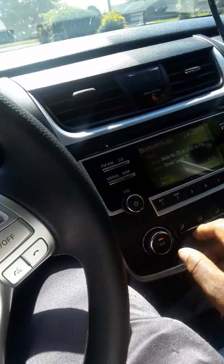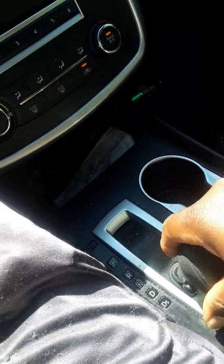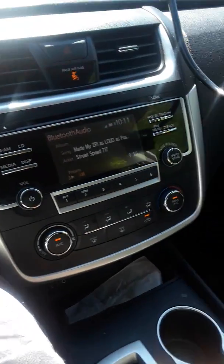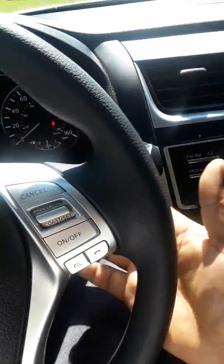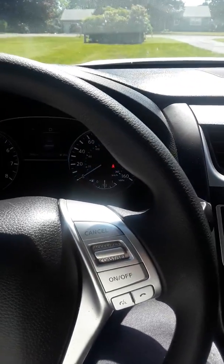AC blows really cold, which I love for hot days. It doesn't have semi-automatic — it's just basic: park, reverse, neutral, drive. That's about it. Nothing special. I wish it had paddle shifters like a semi-automatic, but it's a basic Altima — nothing special, no hydraulic anything.